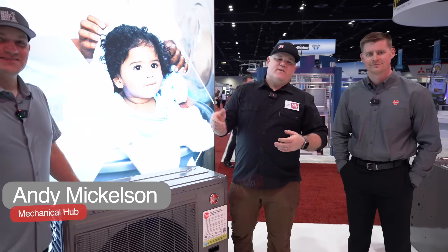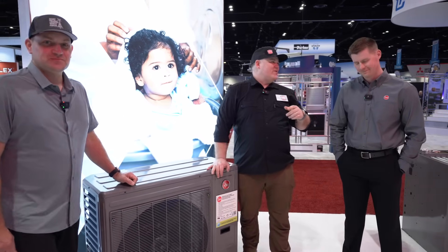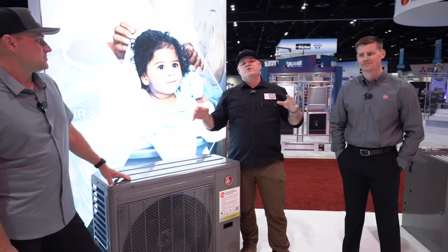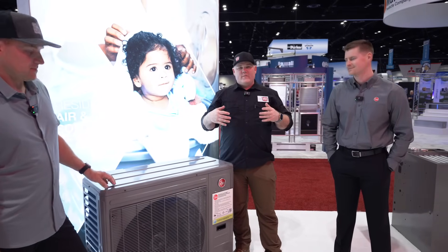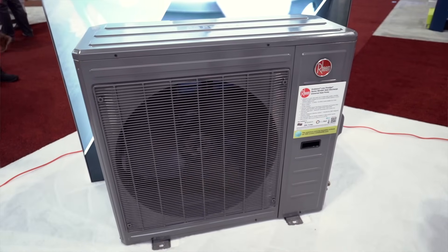Hey guys, I'm Eric Ani with Andy Mickelson and Chase from Rheem. We are at AHR 2025 in Orlando. We are walking around the show, visiting all of our favorite manufacturers, and we stopped to talk about this universal heat pump they're showing off.